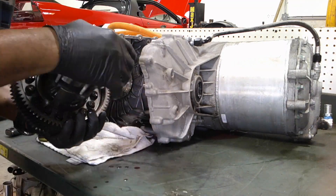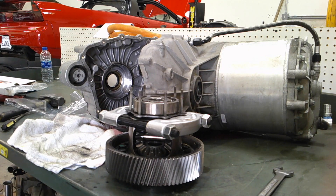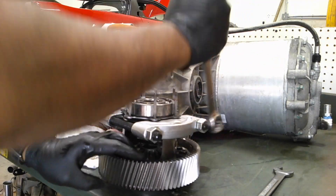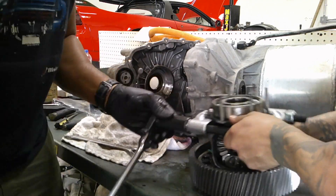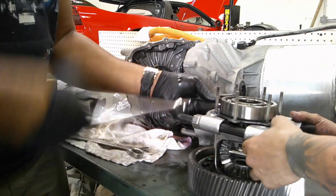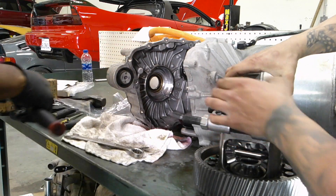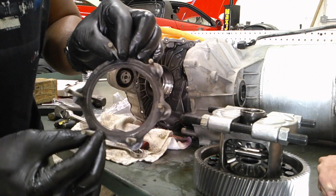Now we have the center factory differential out — it's an open diff. I have a handheld bearing remover that I'm using to remove the upper bearing. This bearing is somewhat sensitive because of the carrier, but there it comes off and you are good to go. There's the carrier.